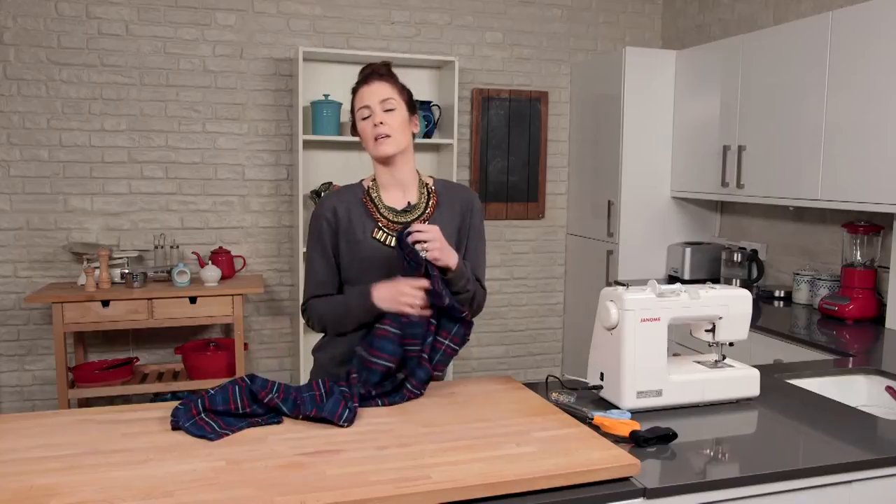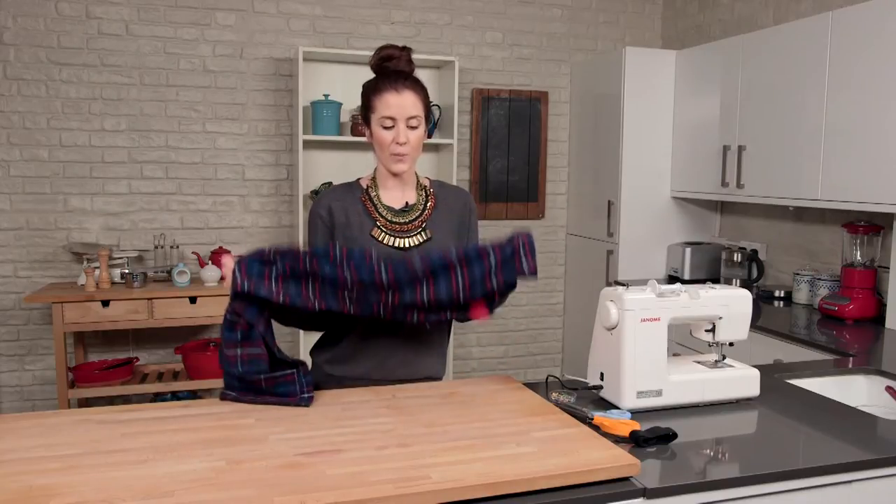So I have this old pair of lounge pants that I don't want anymore, and actually they're kind of a bit knackered, so I'm going to turn them into a new pair of lounge trousers for my son.